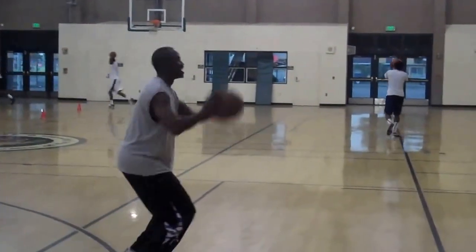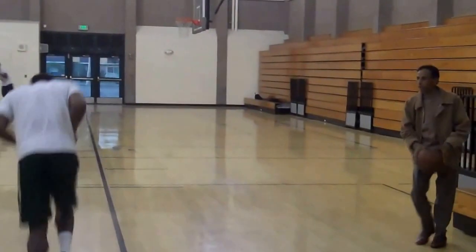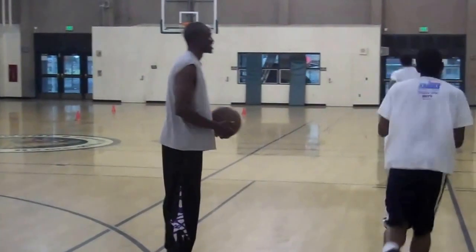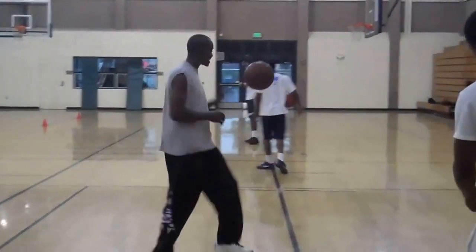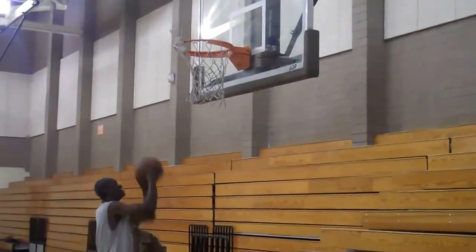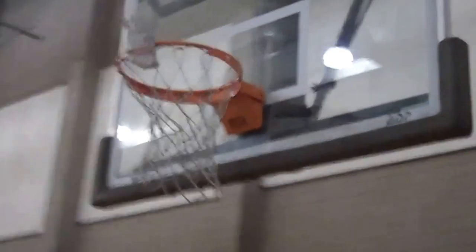All about the arc. See what I'm saying? My God. Excellent shot. My God. And then that's all about the hand on the face — hand on the rim. It's focused just like that.